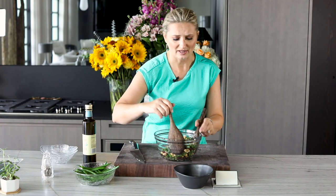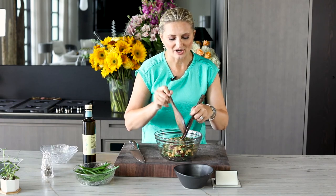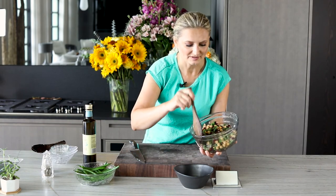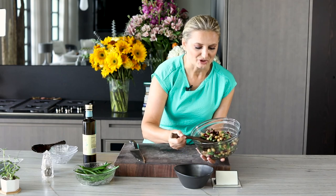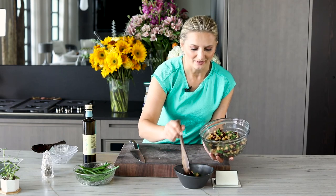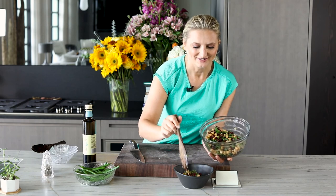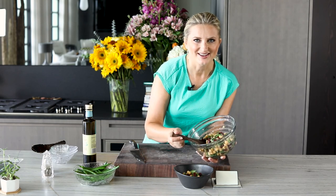Please give this video a like and subscribe to the channel. I really appreciate every single one of you — I appreciate your comments, I appreciate being in touch with you. And I invite you to live a deliciously healthy life. Bye for now.